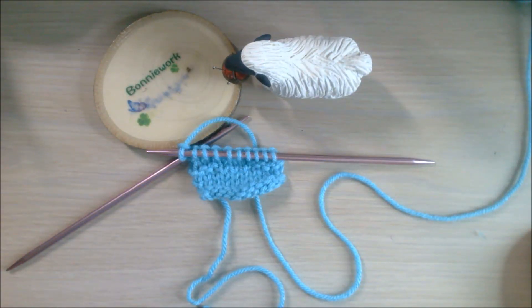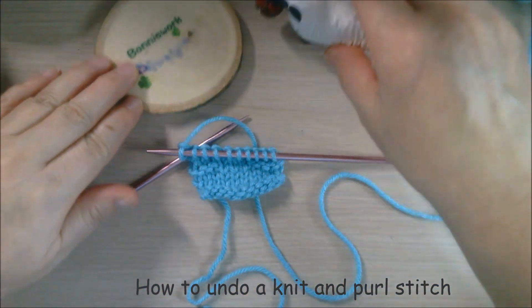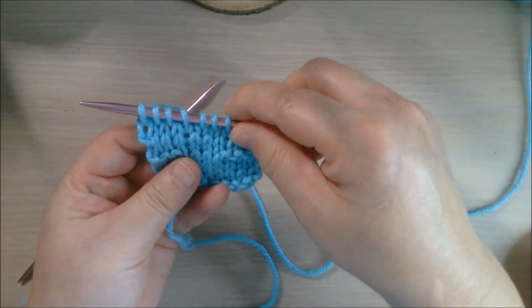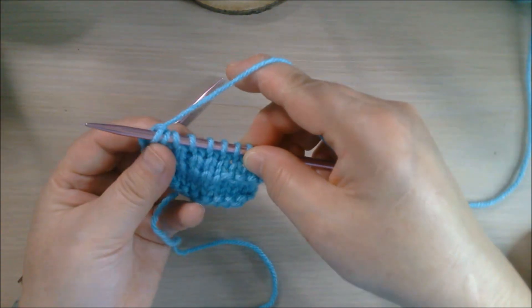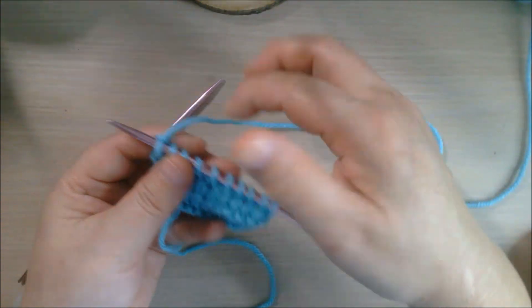Hi everyone, thank you very much for joining me today. Today I'm going to show you how to undo a knit and purl stitch, especially for beginners when you make mistakes or you want to fix it but you don't know how — it's kind of so annoying. Once you learn it, you can go stitch by stitch back the way you want it.